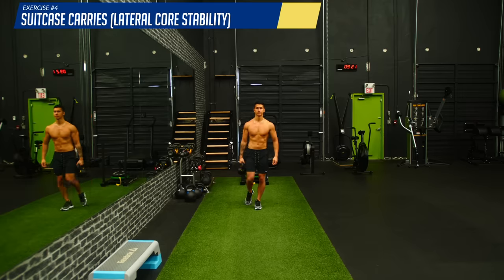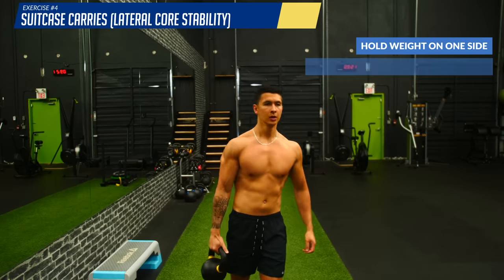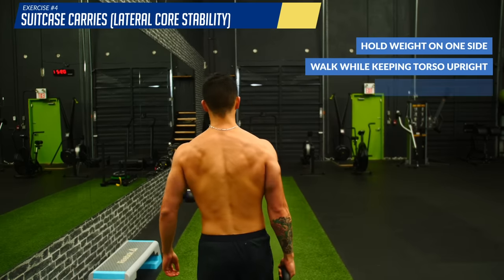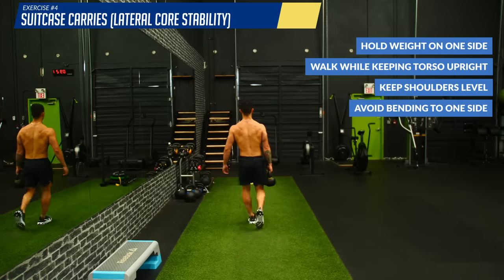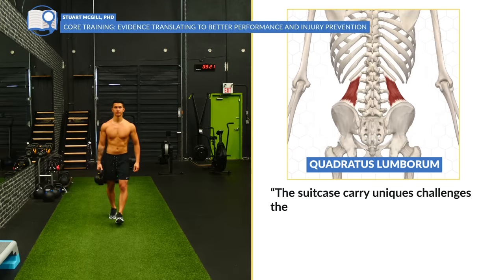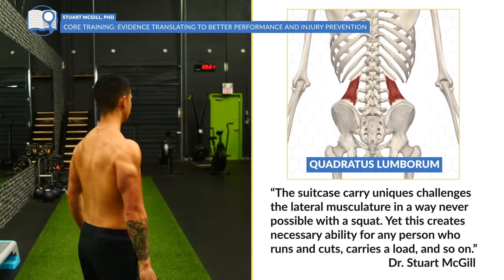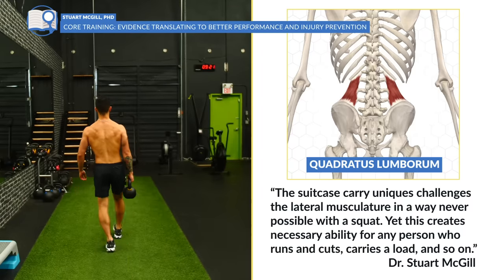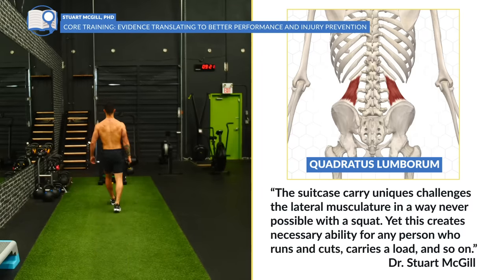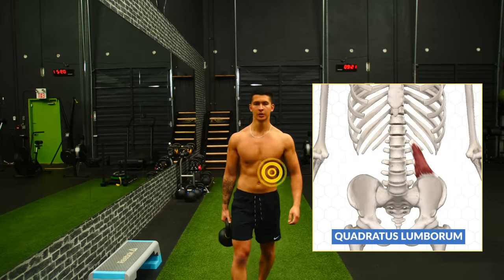Next, we challenge lateral core stability with suitcase carries, where you hold a kettlebell or dumbbell with one arm and take steps while ensuring your torso remains upright and your shoulders remain level — looking as if you were walking without the weight. As stated in Dr. Stuart McGill's research, the asymmetric weight challenges the deep lateral musculature in a way that is never possible with big lifts like the squat, yet is essential for enhancing core strength and stability. You should feel the lateral core muscles on your opposing side working as you walk with the weight.